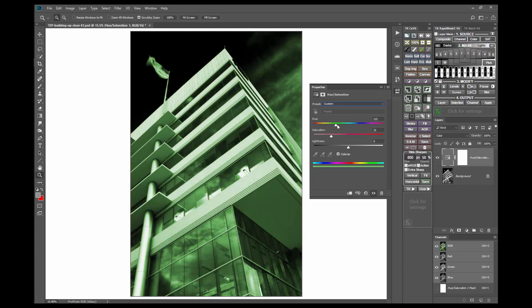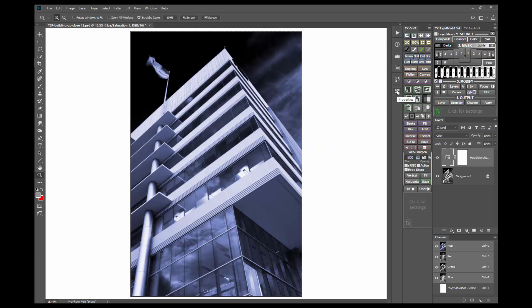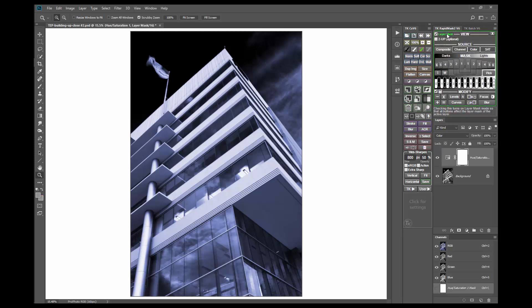Since this image has a more modern look to it, I'd prefer a cooler tone, something around 235 to 240. This isn't looking too bad, but the white tones are showing quite a bit of the toning color, so it might be worth experimenting with some luminosity layer masks to see if they might be useful. Again, click the Layer Mask checkbox to turn on Layer Mask mode and try the same masks.